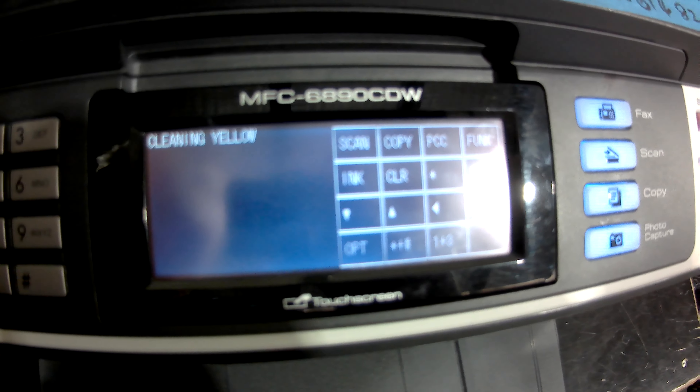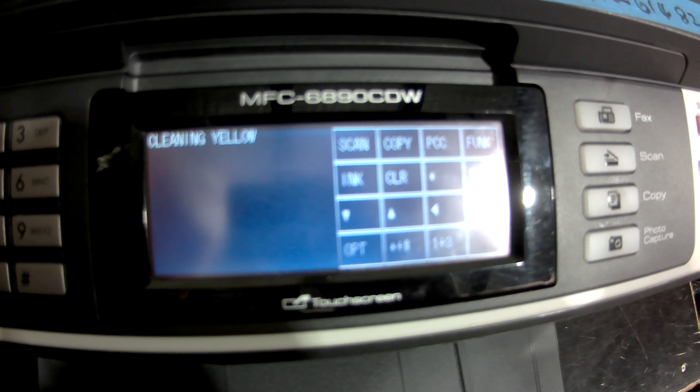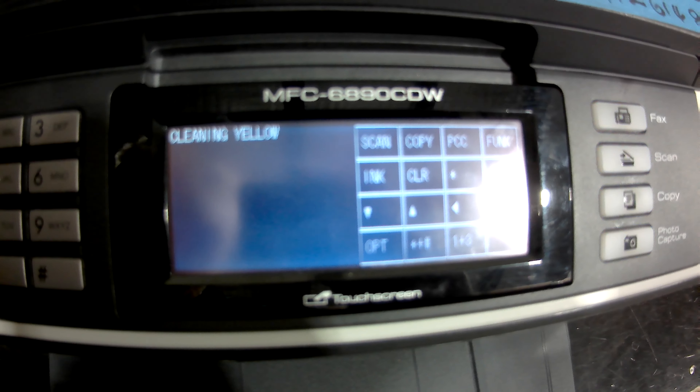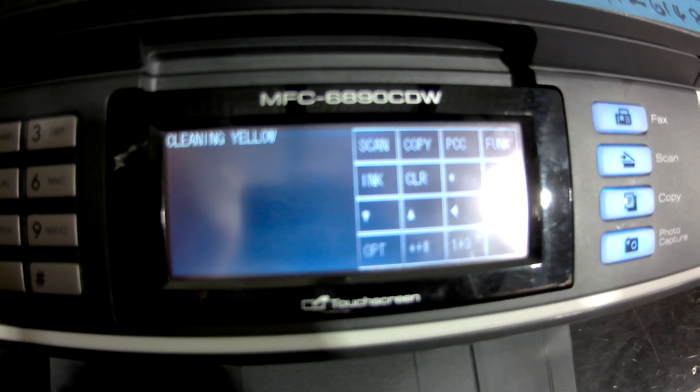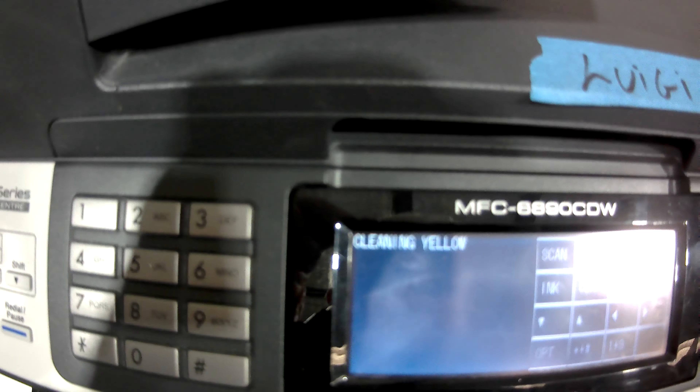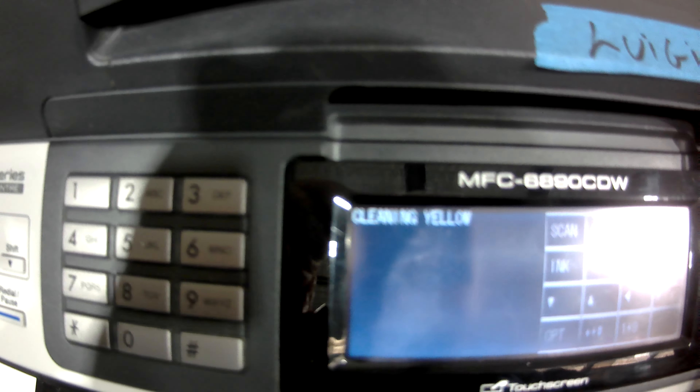You can press zero for a very deep purge, or you can do a power purge which is number three. So what I'm going to do is number zero on this one. Now we're going to go back to scan and copy to enter the zero.